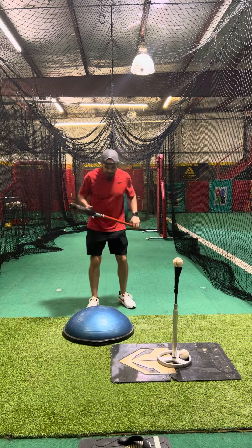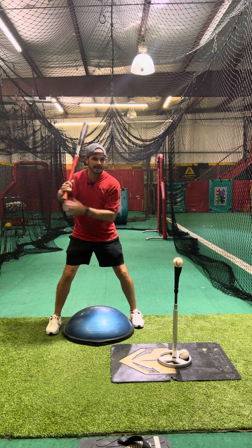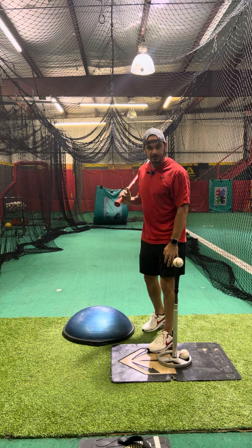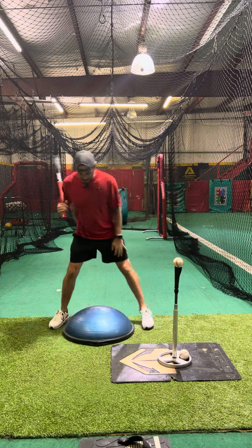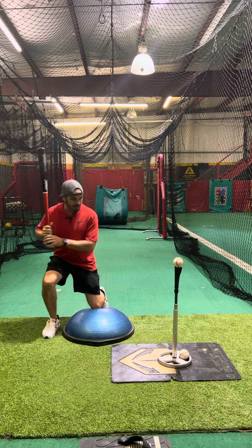The way that I have this set up, I would have my back leg or my back foot where I would normally have that in my setup. The ball is set mid thigh, just right here. And then I'm going to get down and put this front knee right in the middle of this BOSU ball.